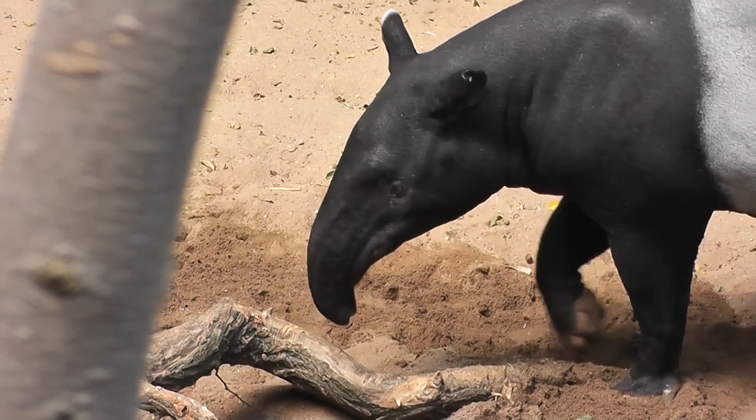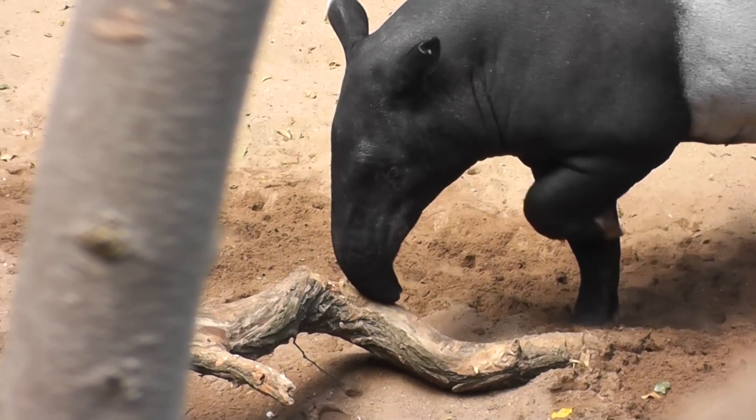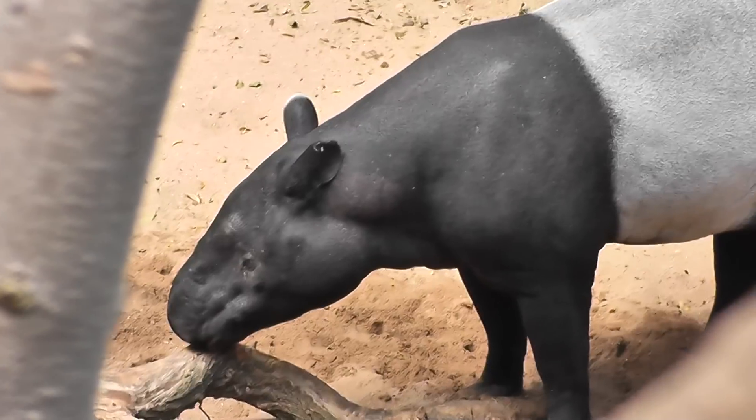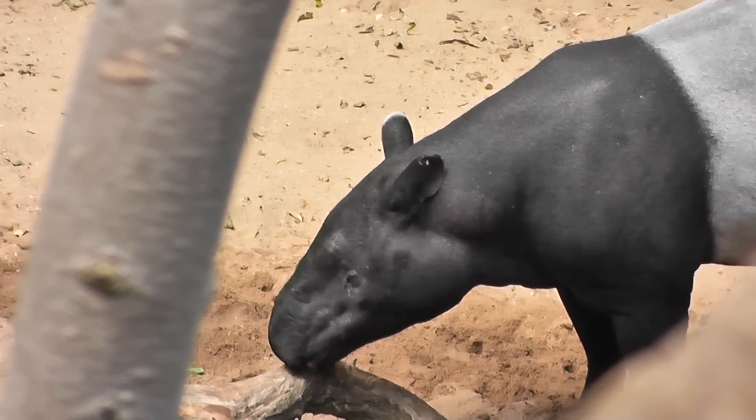There he is — look, it kind of hangs loosely, like an elephant's trunk. Beautiful black and white animal — he's black and white like a cookie, like a black and white cookie.